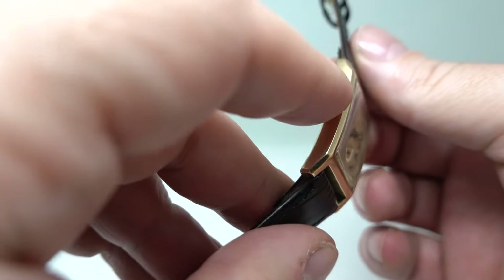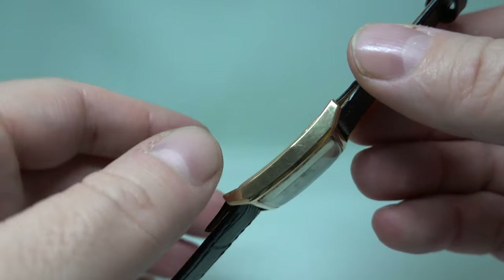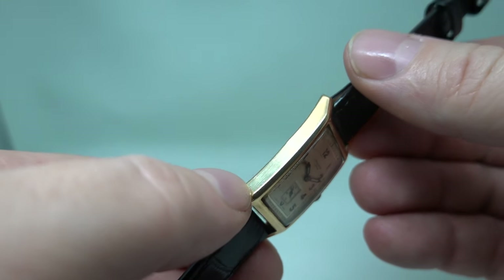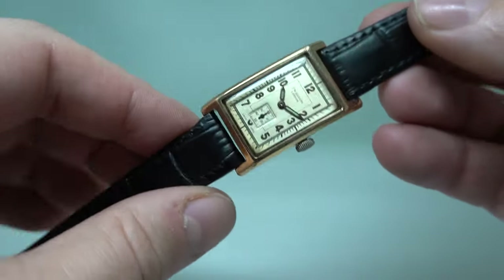The case has a slight kink in the side here, where it's possible that someone who didn't know this is a clamshell design tried to lever the back off. That would probably bend straight with the tap of a hammer, but I'm not a goldsmith and I don't like hitting watch cases with hammers.